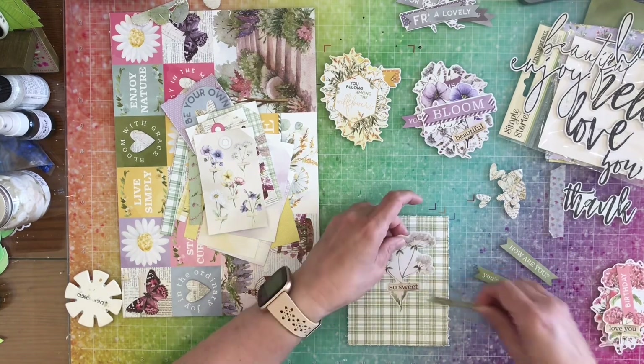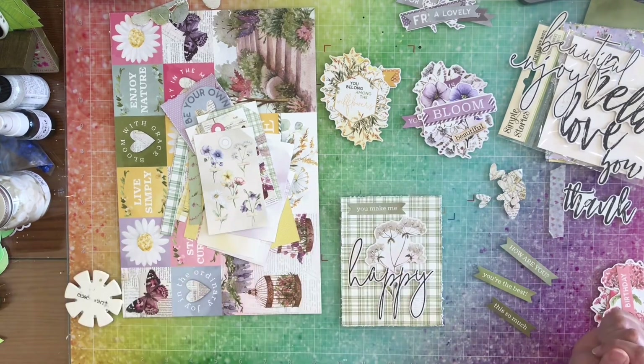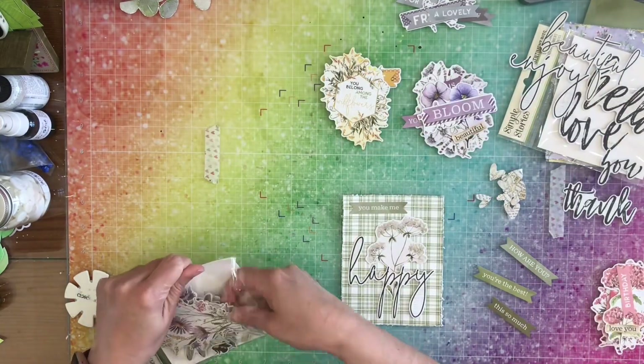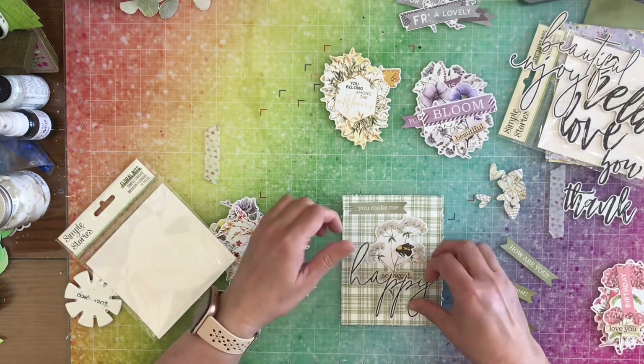Here I've pulled out some of the greens. Since there are no green flowers, I decided to go with the white flowers to make this card. Now I'm going through those floral bits.